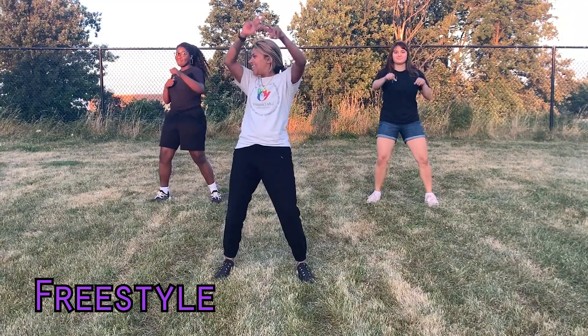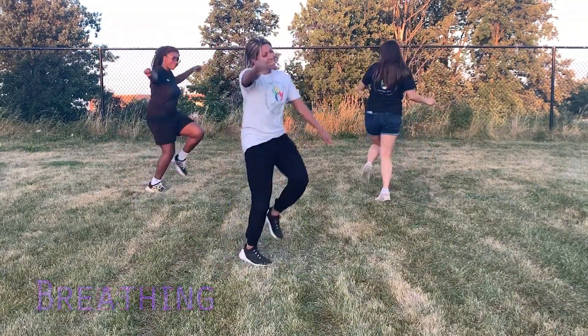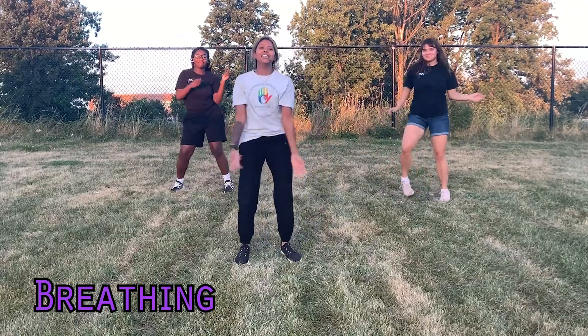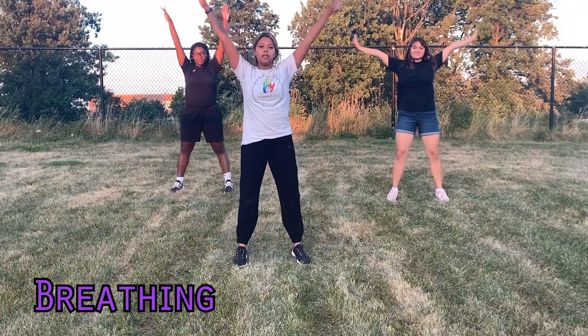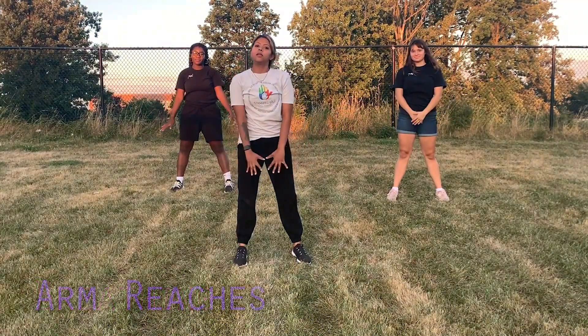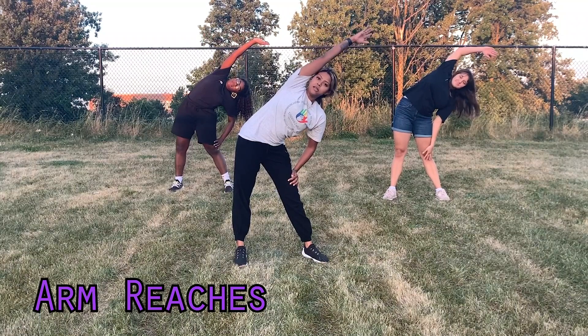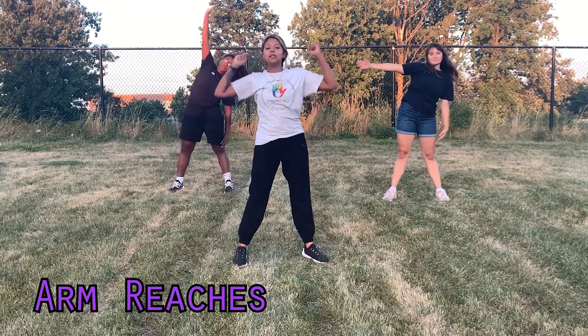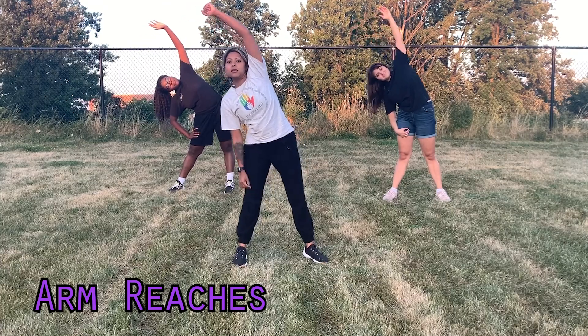Then we're going to breathe in and breathe out. We're going to reach over to our right side, then reach over to our left, and then we're going to stretch up.